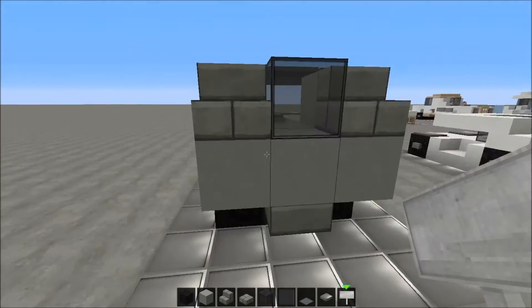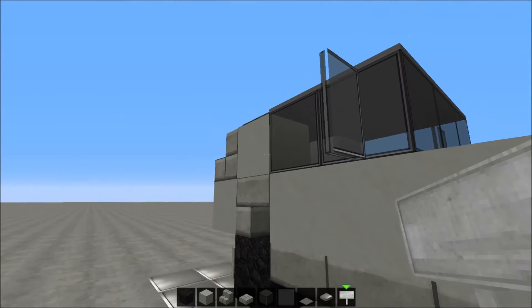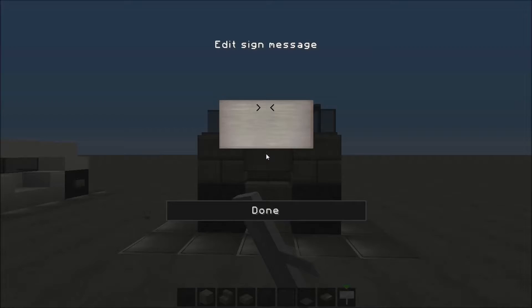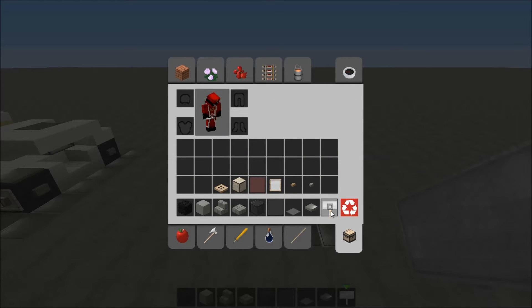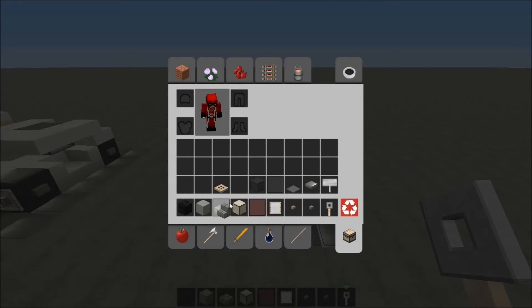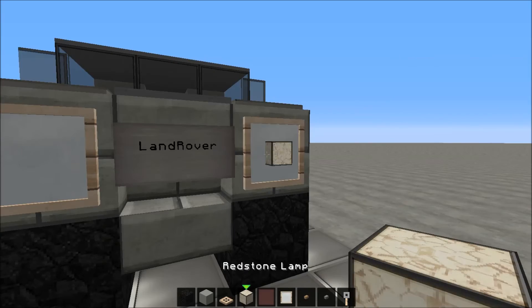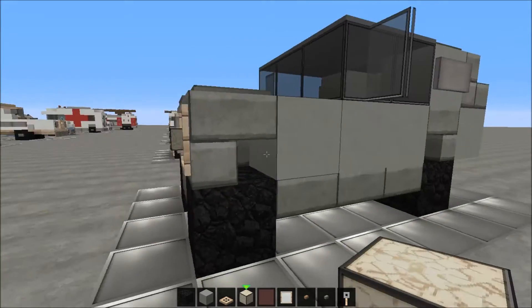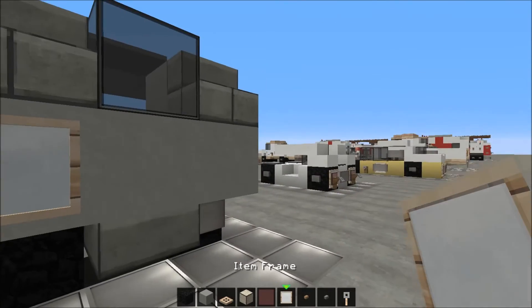This should be almost the whole build. We can put some signs here — the number board there, and the sign on this side. We're gonna call this 'Land Rover'. Now we're gonna put some more detail on the blocks by placing item frames and stuff like that. Place an item frame here and here with a redstone lamp in it, and a trip wire hook there, a button here, item frame there, item frame there.